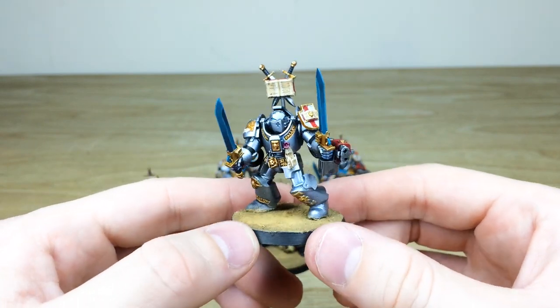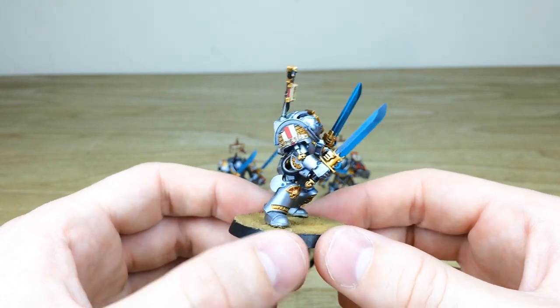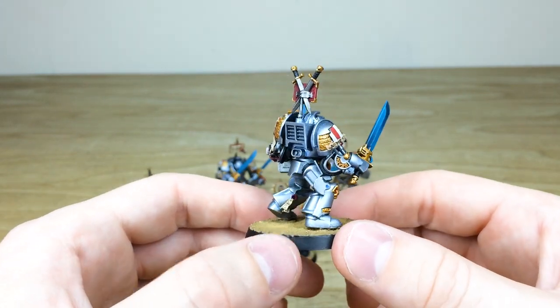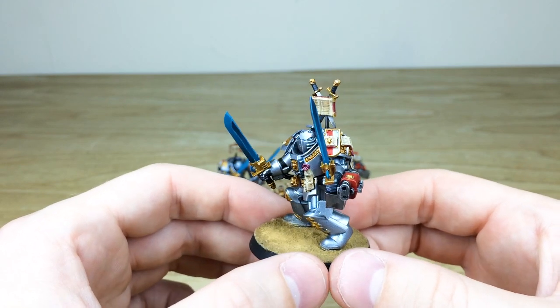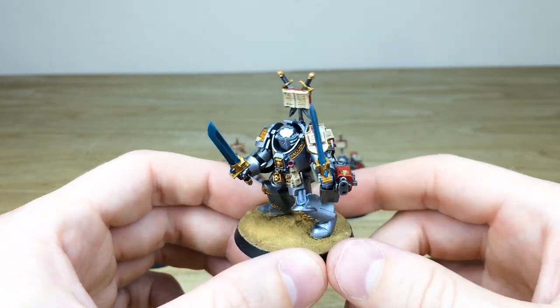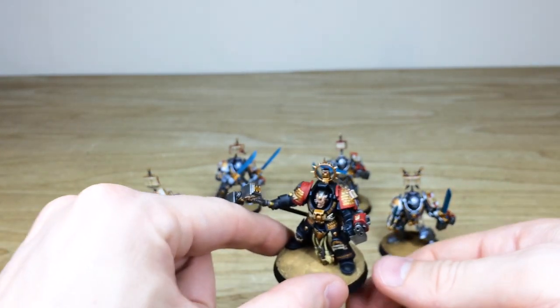The last of the four Terminators is dual-wielding his falchions and it looks like he's about to give someone a very bad day. The word 'Nemesis' is written on that scroll. Moving around you can see all the purity seals with their text on them, plus the personal heraldry on that tilt shield. So that's the four Grey Knight Terminators — now we have the Inquisitor himself.